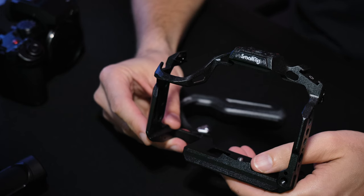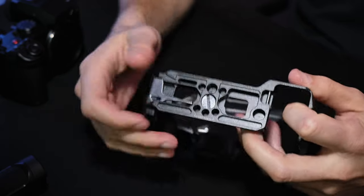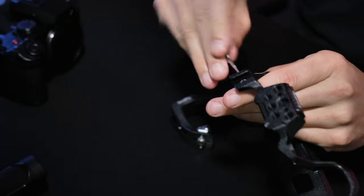One thing I really like about the design of this cage is the allen key position at the bottom, held on by magnets. There are also two locking pins on the side of this cage.